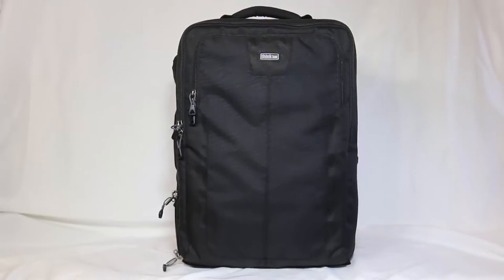Hi folks, Chris Foss here from thechrisfosshow.com. We're looking at another awesome product from Think Tank Photo. I love their bags and I love their camera gear.